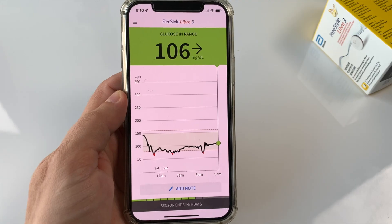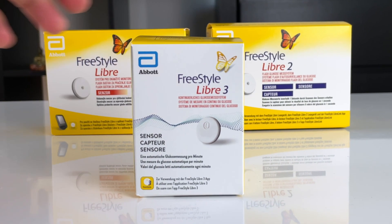I'm going to show you how to start your first Freestyle Libre 3 sensor and how to get going with the system in less than five minutes. Because if you got yourself this brand new good-looking bad boy, you probably can't wait to start using it.